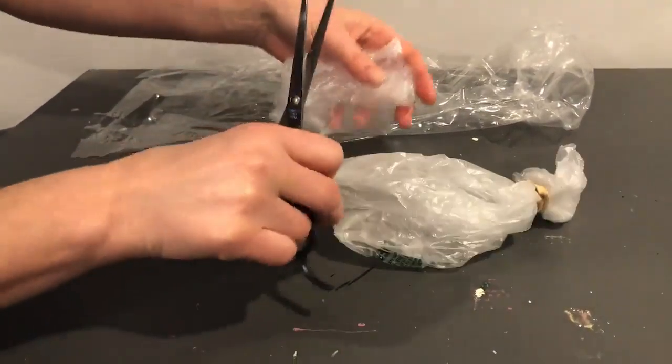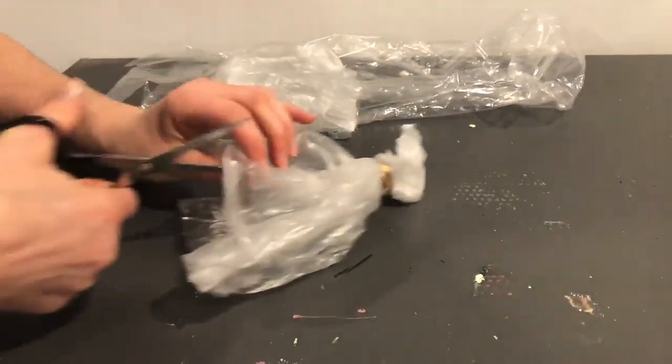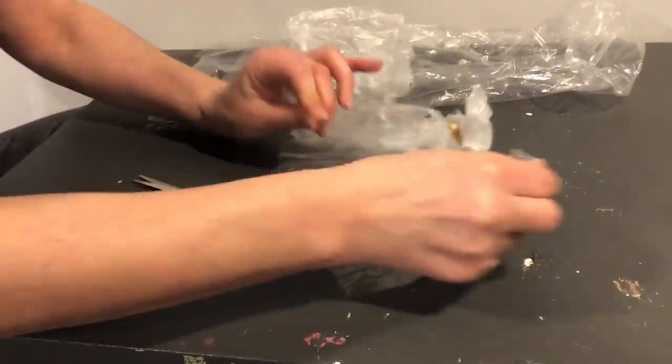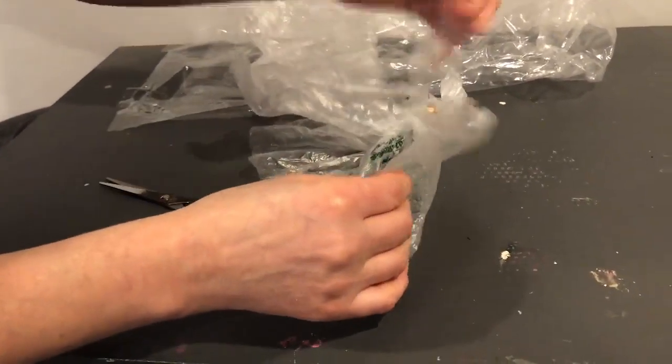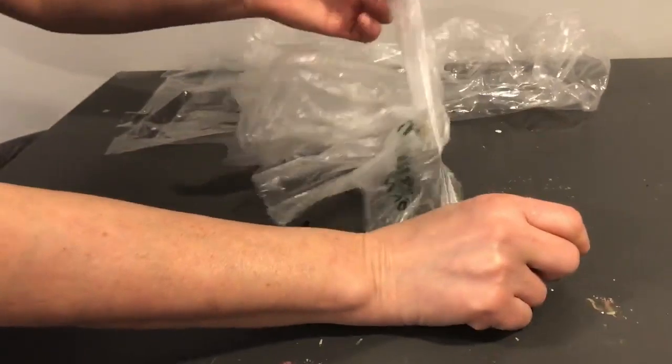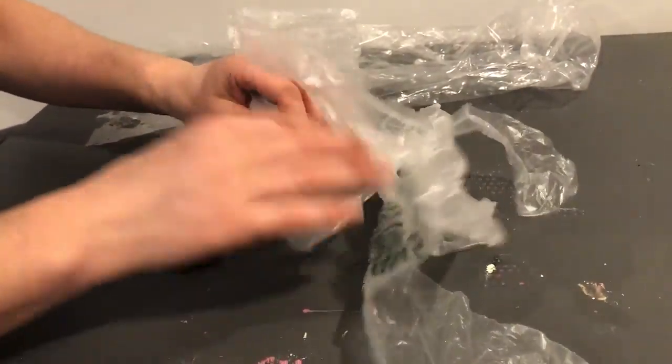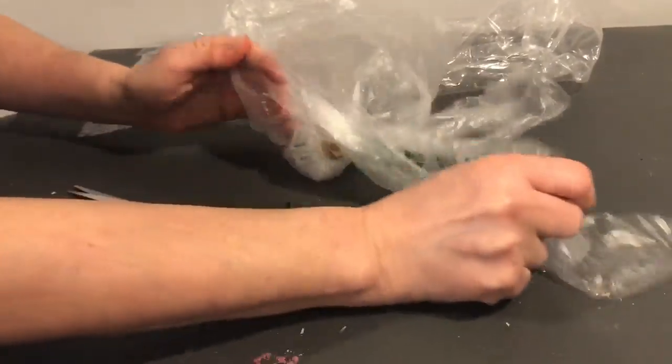I'm cutting off the handles, and then you cut the pieces up — or you can tear them — to make jellyfish-like tentacles. Go all the way up so it makes different tentacle shapes.